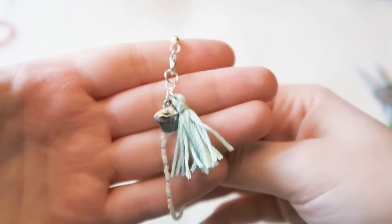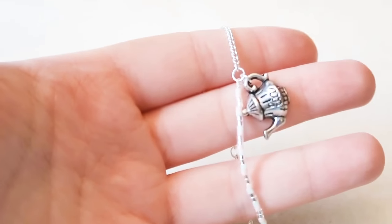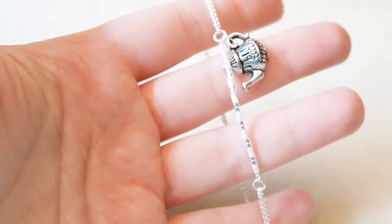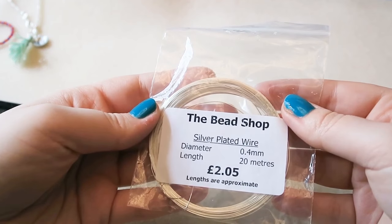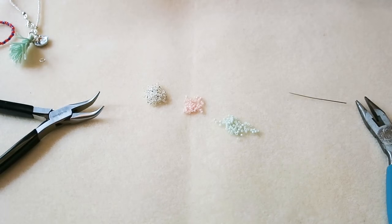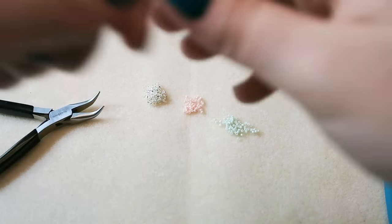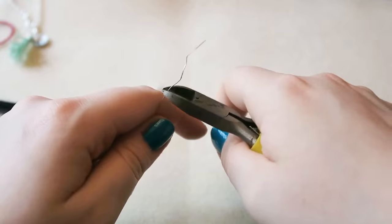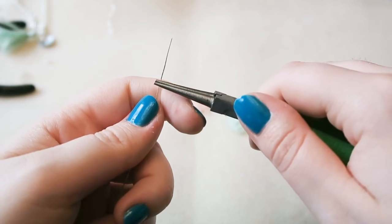Very cute and very summery. Now the second bracelet — this one has a bar of beads and then it's got chain around it. If you have an eye pin use an eye pin; I don't, so I'm using 0.4mm silver plated wire — 0.6mm will also work. Cut off a length depending on how long you want your bar to be.